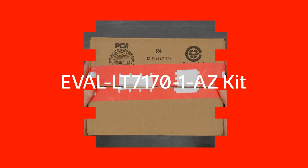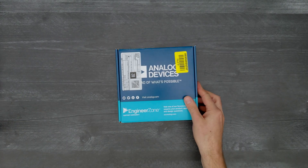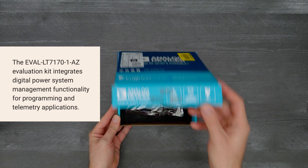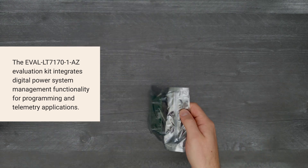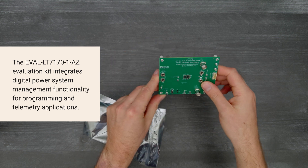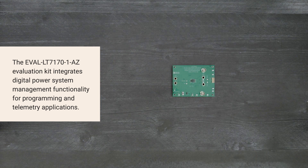It's time for a DigiKey unboxing. Let's take a look at the EVAL LT7170-1AZ Evaluation Kit from Analog Devices, featuring a dual-phase, single-output, monolithic DC-to-DC synchronous step-down regulator that integrates digital power system management functionality for programming and telemetry applications. So, let's get started.